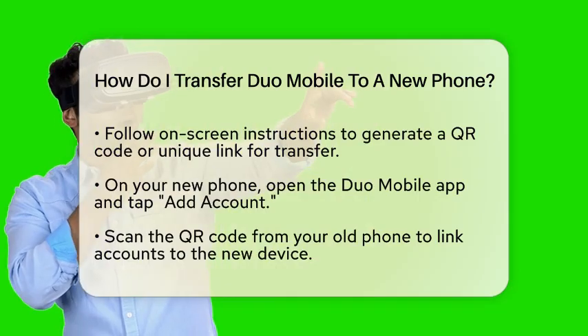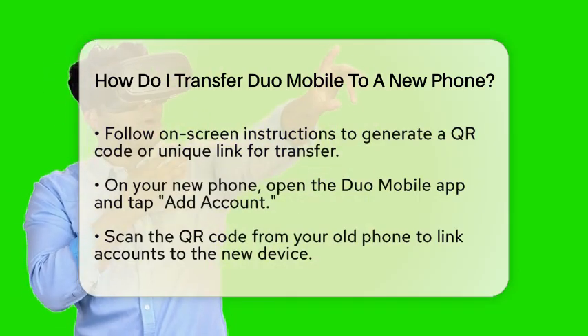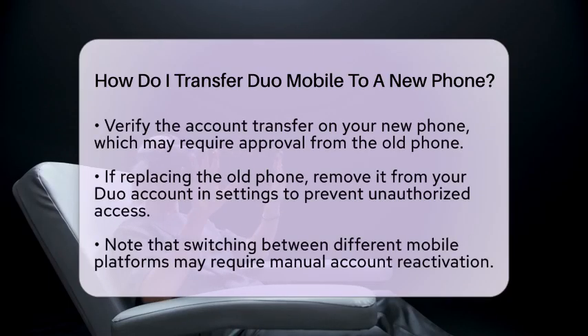After scanning the QR code, you will need to verify the account transfer on your new phone. You might receive a notification on your old phone that you will need to approve to complete the migration.